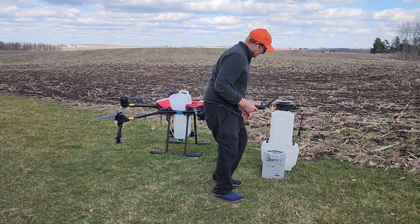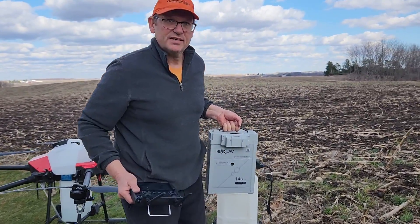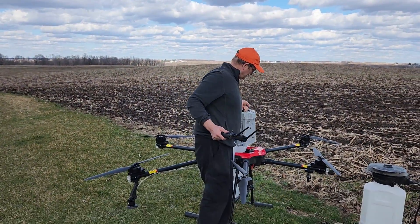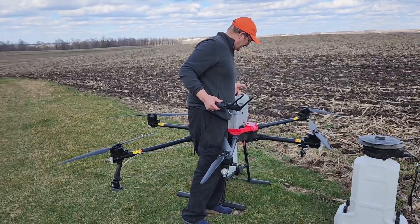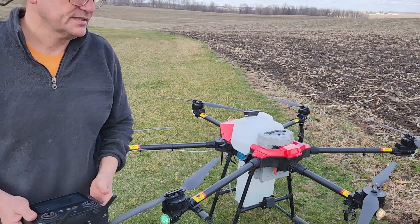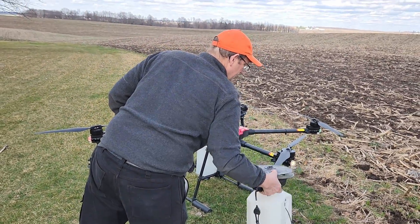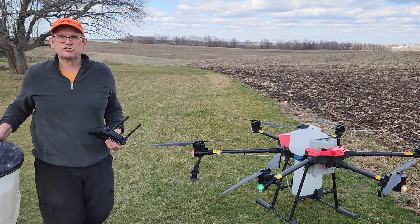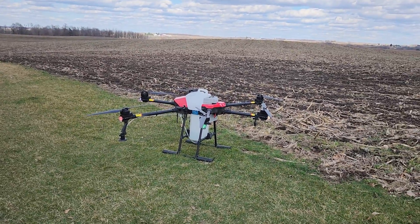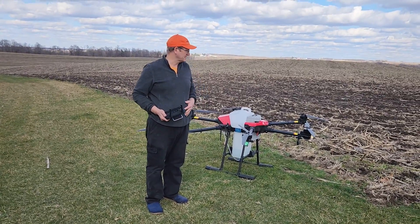It uses a 14S 28,000 mAh capacity battery that will give 12 minutes of full flight and 22 minutes of empty flight. The 12 minutes of full flight should be plenty to handle most drone applications, as most applications will be finished in around 6 or 7 minutes, especially doing things like fungicides.